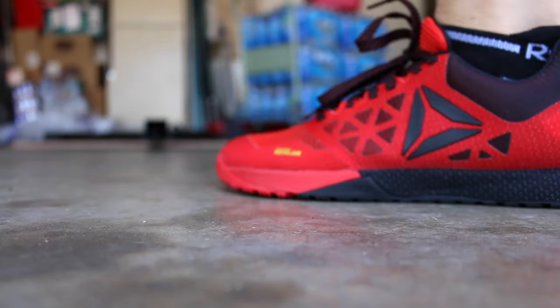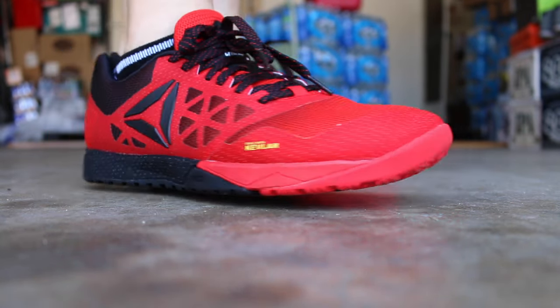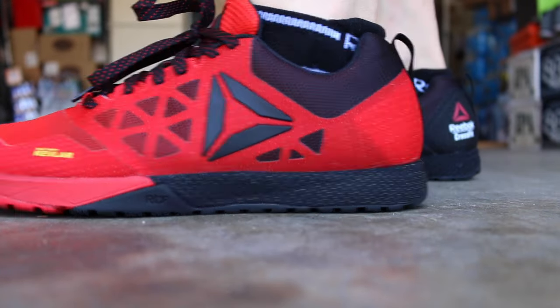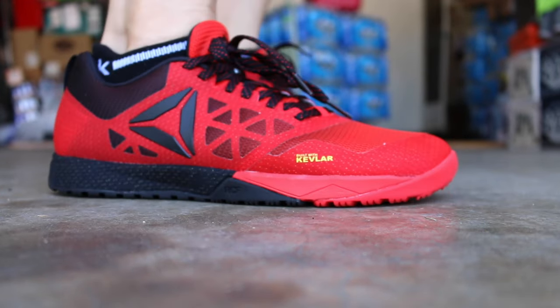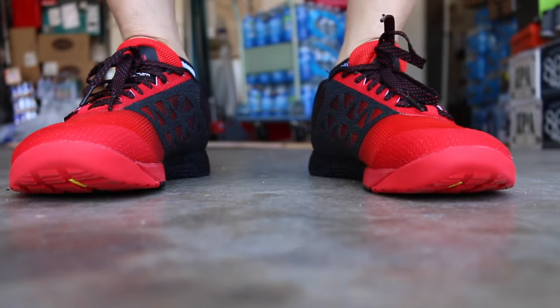Overall, what I observed in the store is that these basically feel like what the Nano 4.0 was. The Nano 3.0 was a little wider with a more open toe box. The 4.0 slimmed it down a bit. The 5.0 people had issues with being a little too wide — more like the 3.0. The 6.0 feels a lot like the 4.0, so if you were a fan of that shoe you'll probably like the 6.0. It's a little more snug, but I'd still go with your normal size — I'm a nine and a half and it fits well.